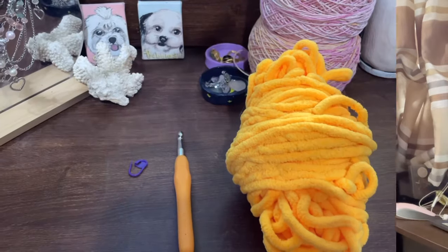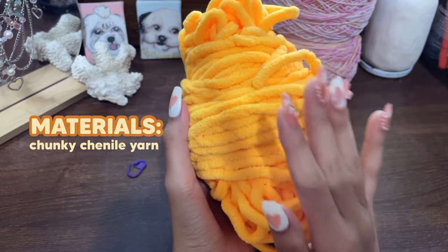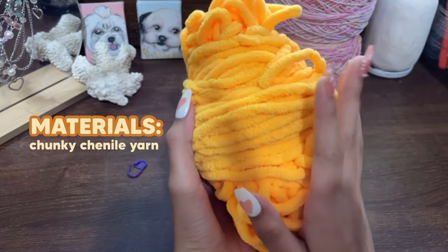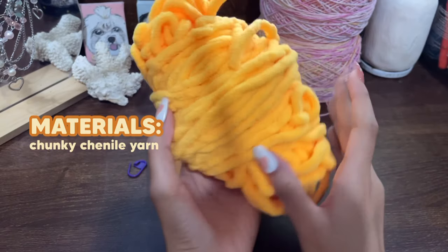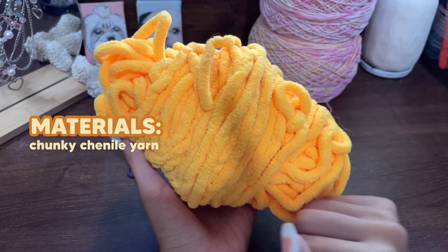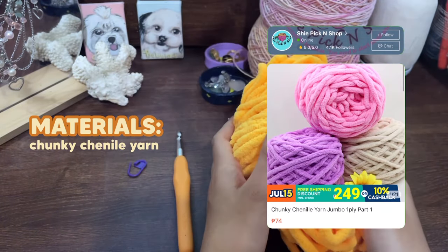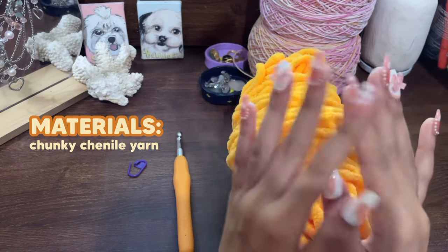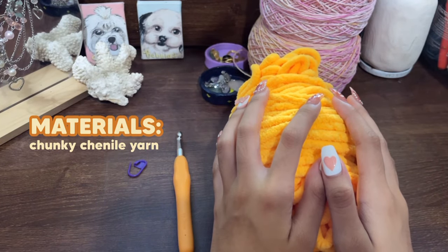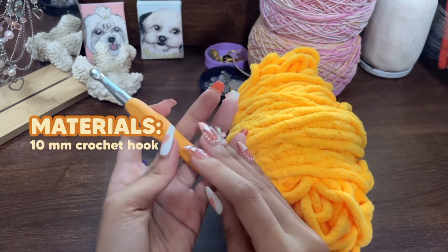I recommend using a 10 millimeter hook. For the materials, the first thing we'll need is some yarn. For the bag itself we'll be using chunky yarn because we're only going to be making a few rows and columns, so chunky yarn is perfect. I'll be linking where you can buy this in the description below. For the flower, you can use a thinner yarn — I'd suggest four ply mill cotton for the flower.